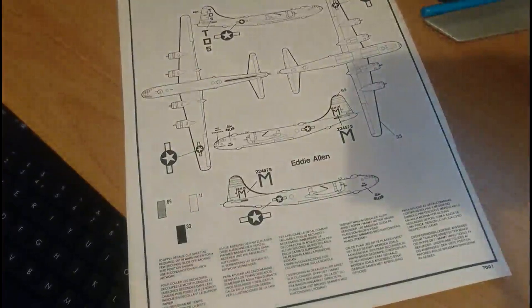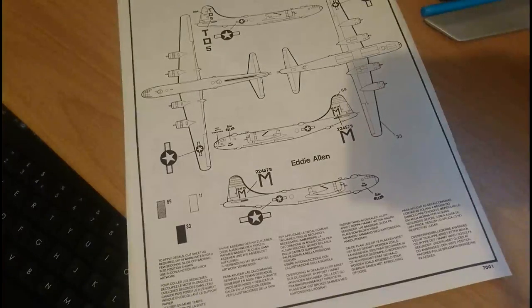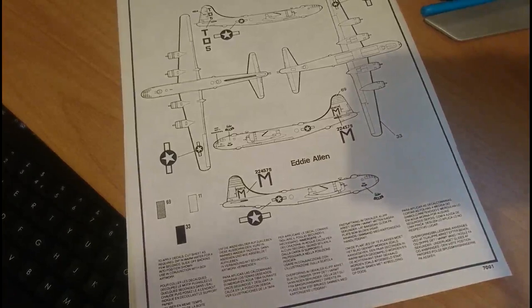The kit we're doing an inbox review on is the Airfix Boeing B-29 Superfortress, serial number 07001, release date 1966, scaled in 1/72nd scale. There are decals for two versions: Eddie Allen and Jolt and Josie, both B-29 Superfortresses from the USAF Pacific theater circa 1945. There are 196 parts on four grey plastic sprues and 11 parts on two clear plastic sprues — totalling 207 parts altogether. The dimensions are quite vast: about 16.5 inches long, a wingspan of 23.5 inches, and it stands about 4.5 inches high on its undercarriage.